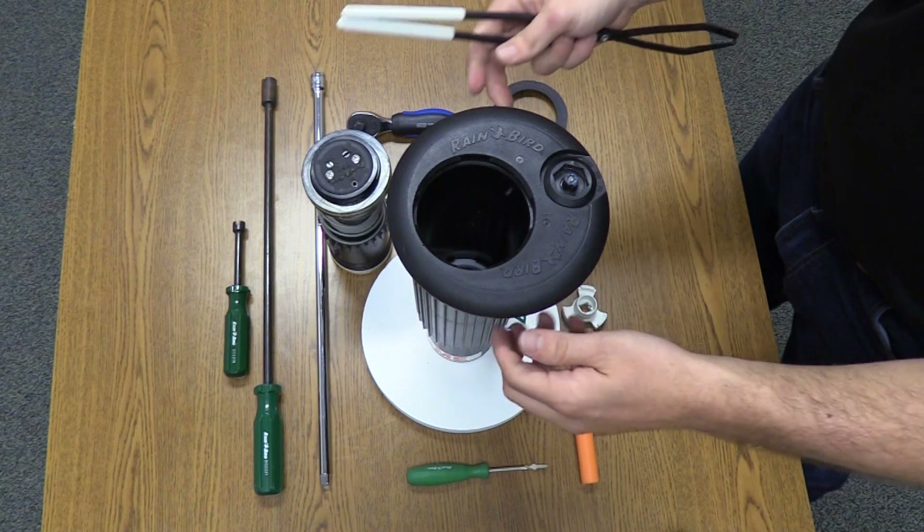Now, let's reinstall the PRS assembly. Orient the cartridge so that the selector is in the off position. Tighten the PRS nut. This is how you remove and reinstall the top serviceable components in a Rain Bird 751 rotor. Top serviceability allows access from the top of the rotor to parts that may wear out, minimizing any digging that may be required. Top serviceability makes Rain Bird rotors very easy to service in the field. If any of the components ever get damaged, they can easily be replaced without having to replace the entire case.